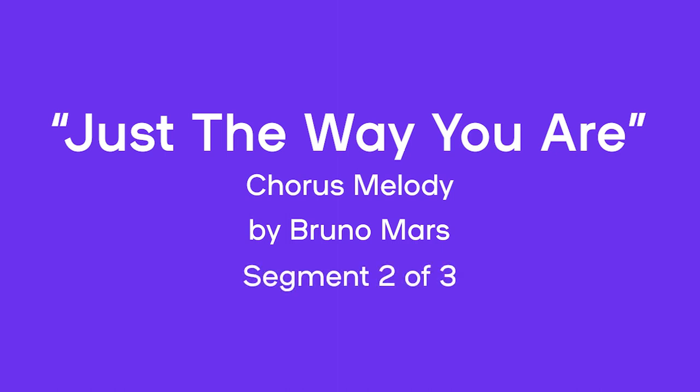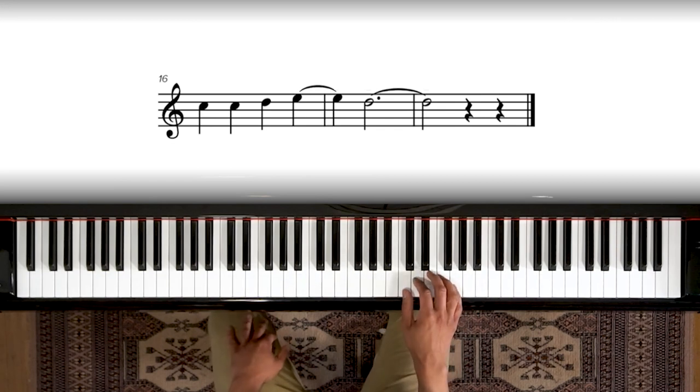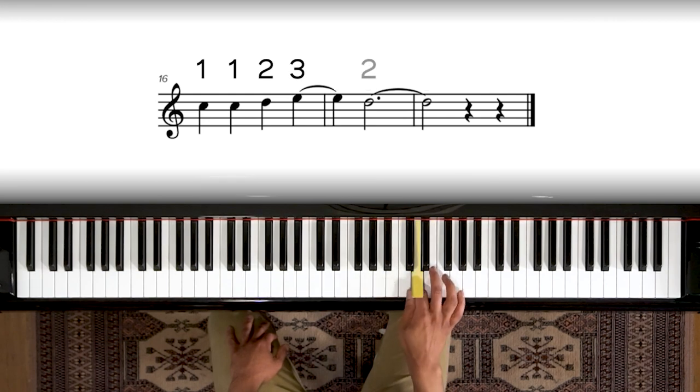So let's learn the second part of this chorus. Right now we're just going to focus in on the new parts. Let's put our hand in position. One, one, two, three, two. One, two, two. Now let's do that a little slower — remember, notice the ties. One, one, two, three, two. One, two, three, two. All right, so that's it for the new stuff. Let's play it from the beginning of the chorus and put it all together.